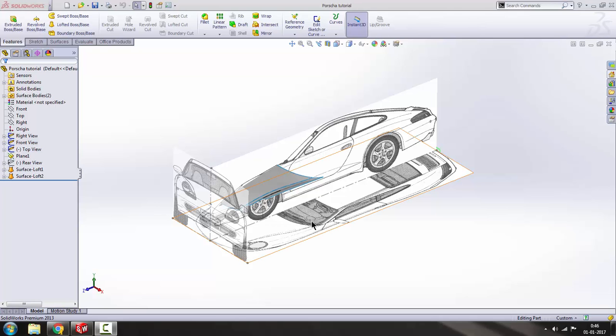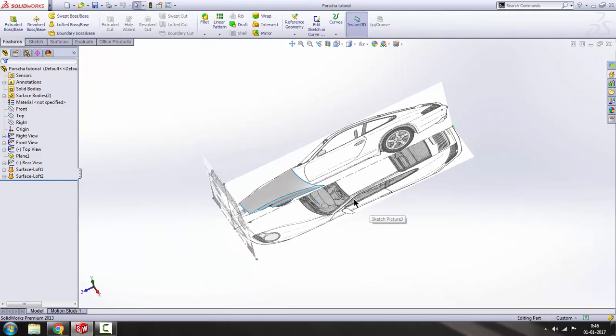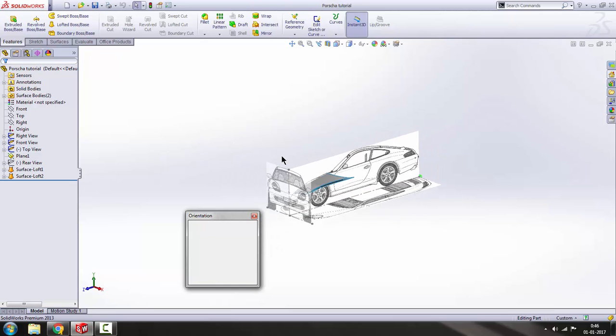Hello guys, welcome to tutorial number two on Porsche 911 Carrera 4. In this tutorial we'll be designing the rest of the hood. Before we get started, I want to wish you all a happy new year and welcome to 2017.